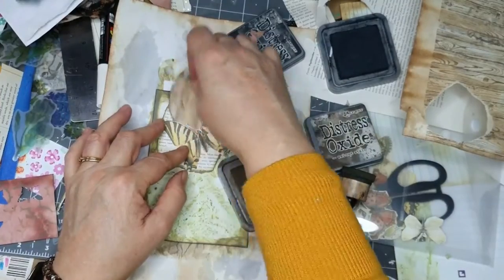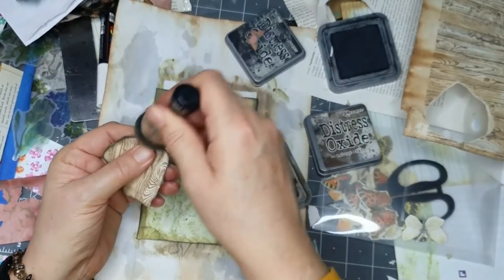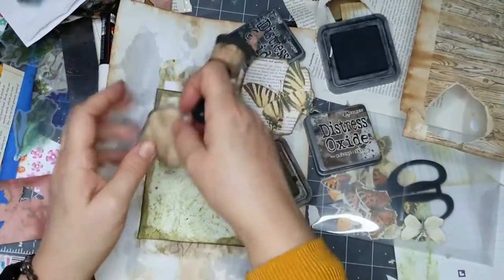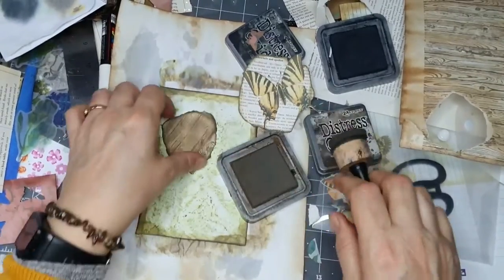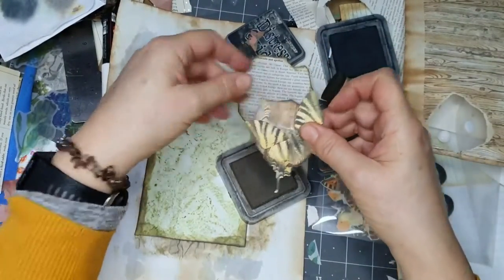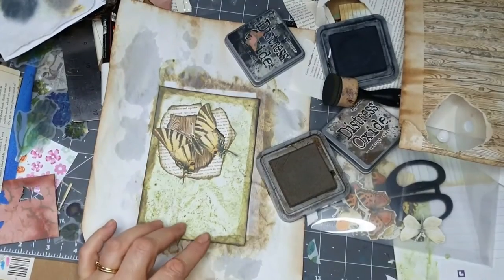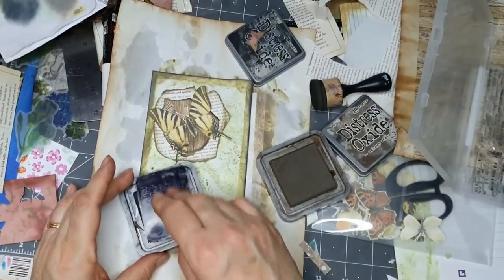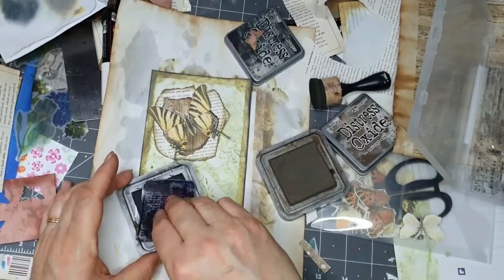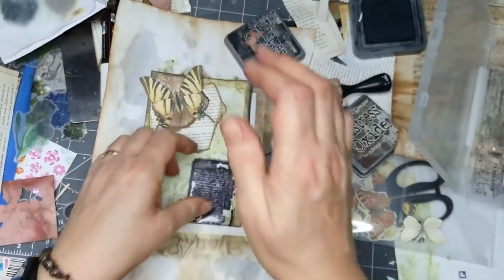I think it ought to be darker - it's on some tea dyed paper. I have got some really dark tea dyed paper and how you get it dark is leave it in for about three days - leave the tea in as long as you can. I'm going to put a sentiment there. I've got some mini scripts.